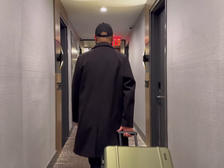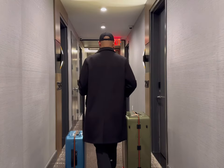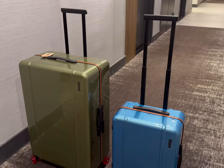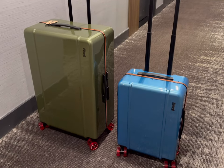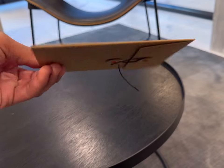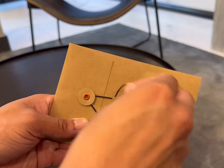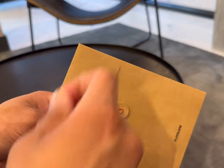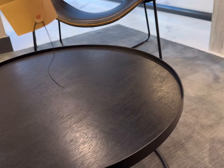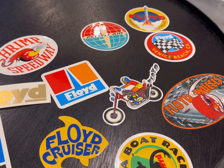Here I am walking down the hall with the trunk. For size reference, I'm 5'11 and you can see the luggage is pretty big. I also have the cabin size Floyd luggage and I included it in the video so you could compare the trunk to the cabin size. Floyd also sells quite a few accessories on their website — I couldn't help but include these really cool retro stickers that they sell. They're so cool and it's a great way to customize your luggage.